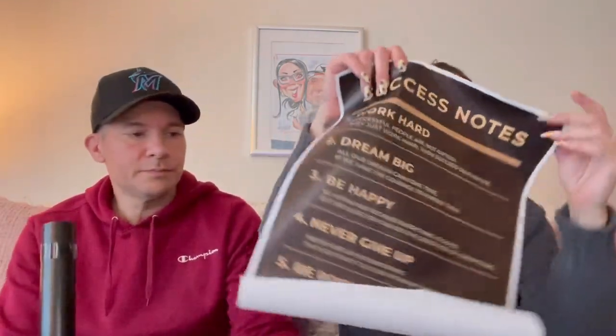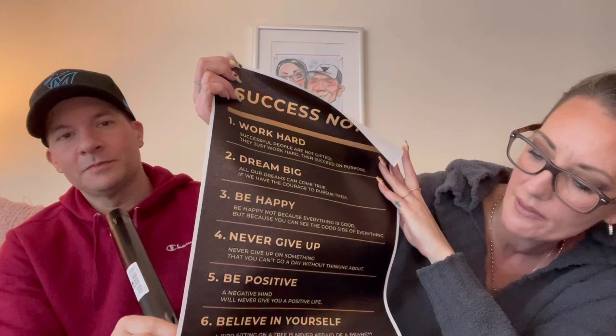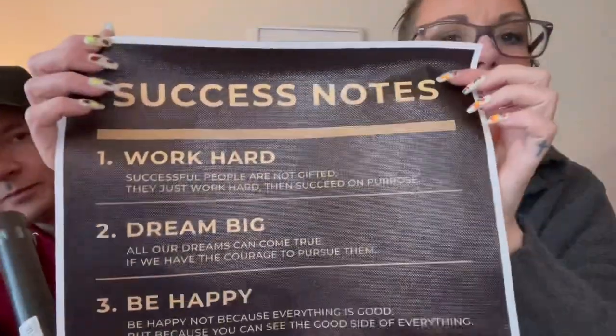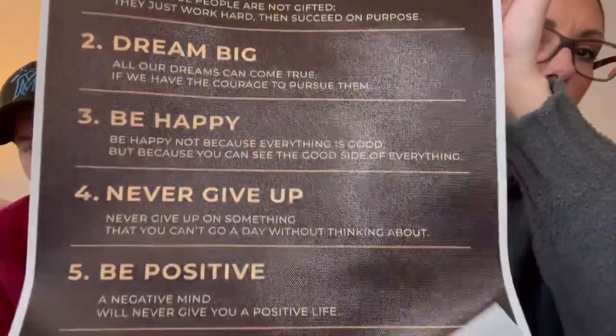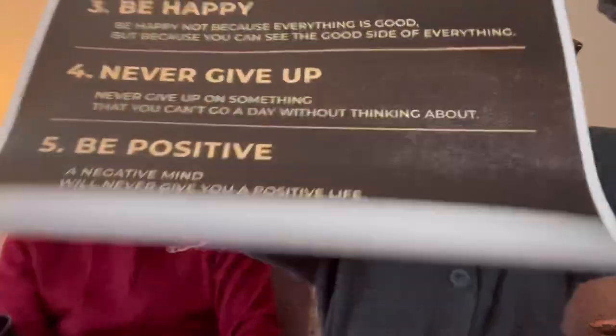This is another canvas picture that needs to be framed. It says 'Success Notes: one, work hard; two, dream big; three, be happy; four, never give up; five, be positive; six, believe in yourself.' Each point has a little saying underneath. I'll hold it so you can pause and read them. 18 cents.